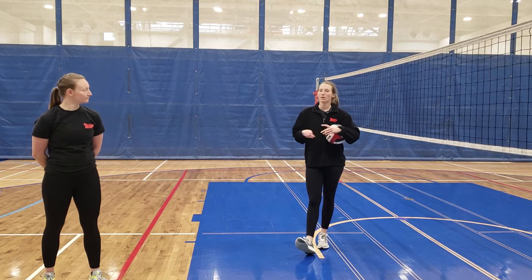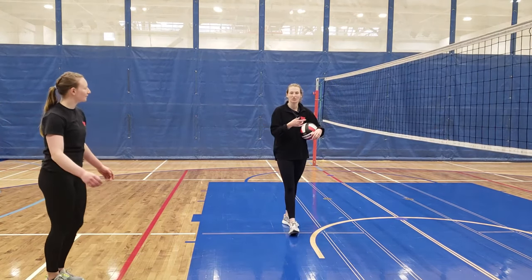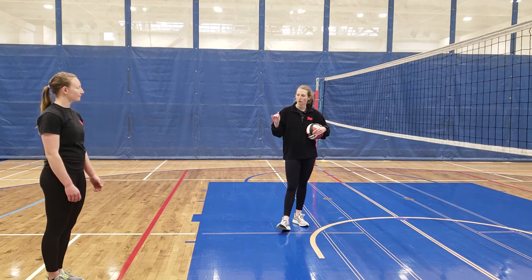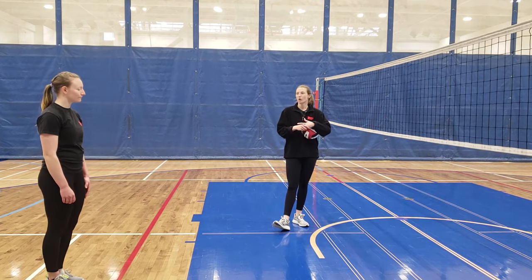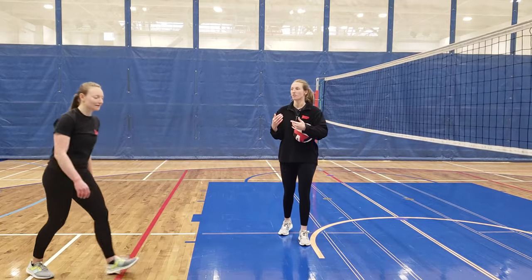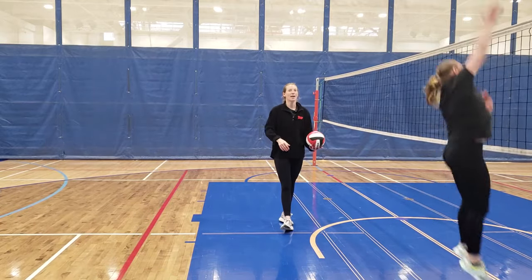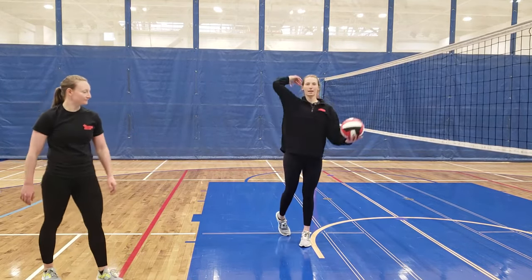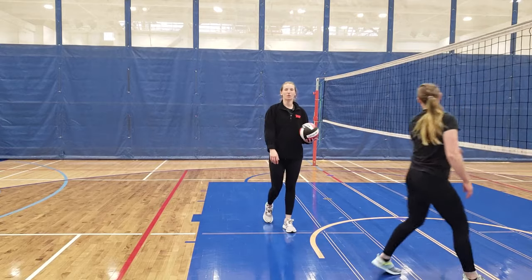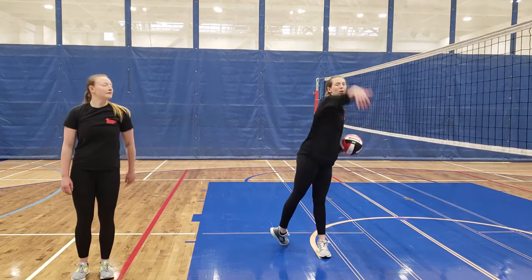Now that we've covered the footwork, let's talk about the arm swing. Once Tiana executes her left-right-left approach toward the net, the next step is getting high above the net with a large vertical component in the swing. On the first left step, you bring your arms behind you to generate upward momentum high above the net, which then allows you to open up and come across the ball. You open up your arms from behind and then swing down on the ball.